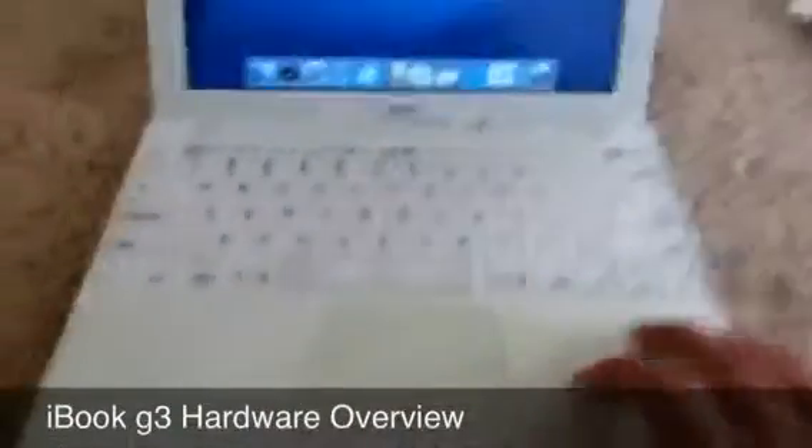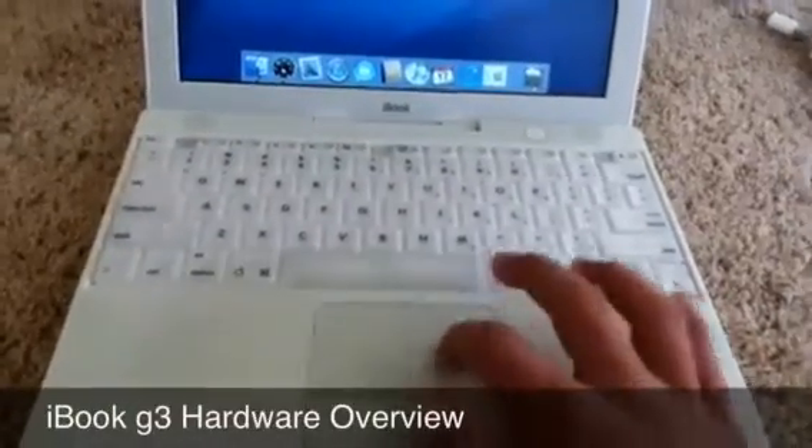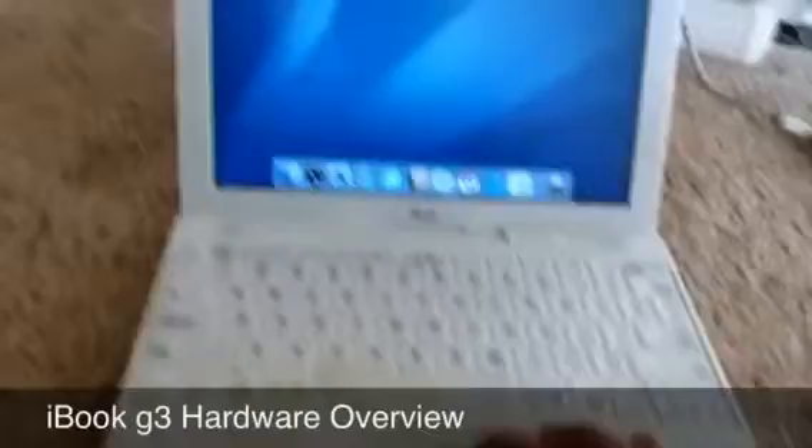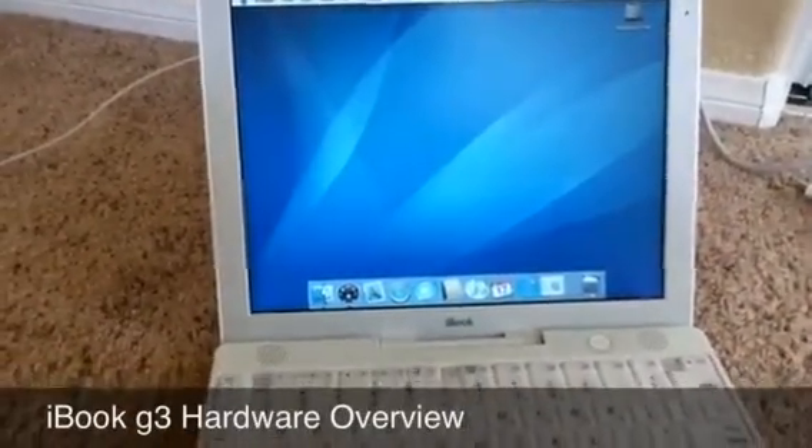The trackpad is actually really big, and probably a little over one third of it is the actual clicking area. It doesn't have two-finger scrolling like the other ones, because this is not a glass trackpad.